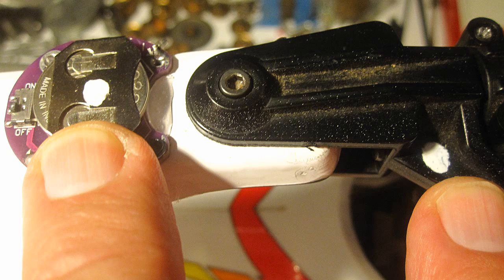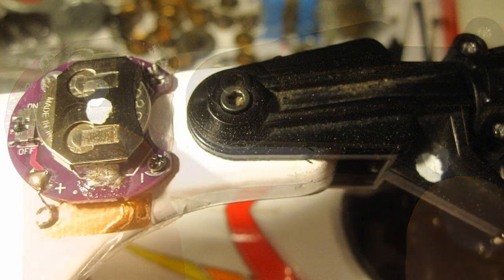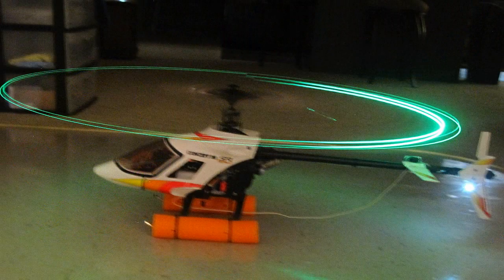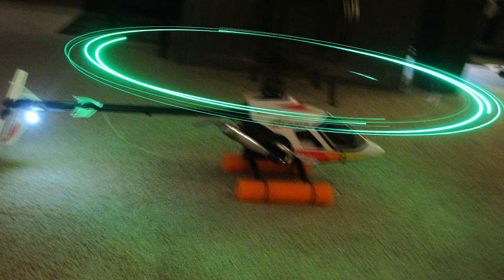Once I put the blades on the helicopter, I marked the root and the blade with white dots, so if I have to remove them, I'll know which blade goes on the head the same way each time. Once the blades are mounted, they've got to be checked for tracking — they both have to fly at the same height. Tracking is usually done in daylight by putting different color tape on each blade, but it can also be difficult. In order to do so at night, it's way more difficult for sure.